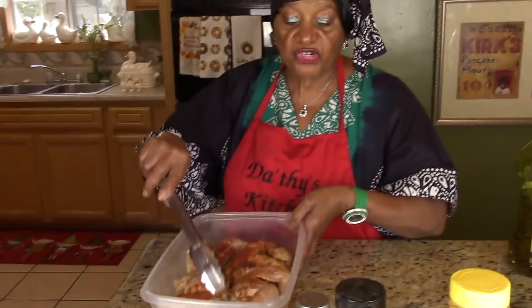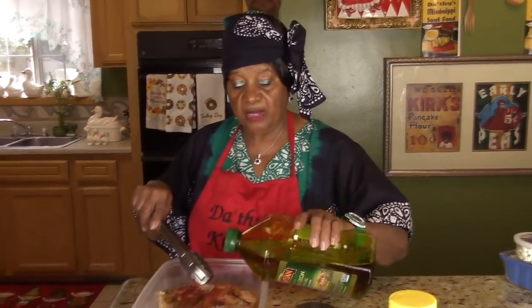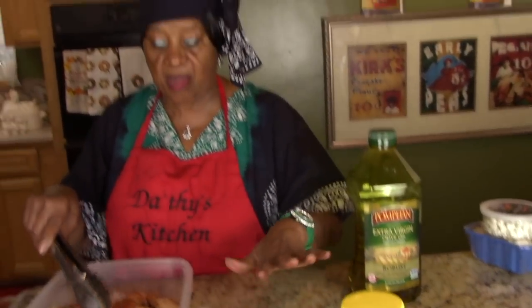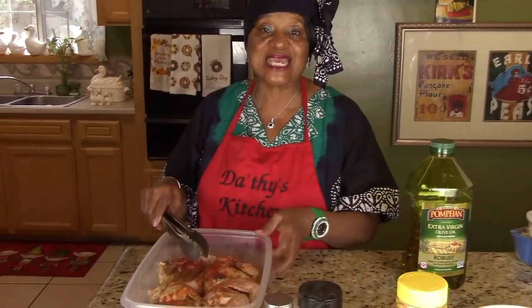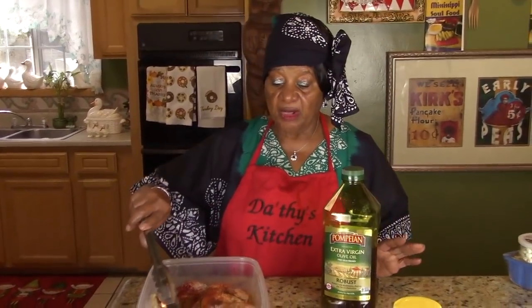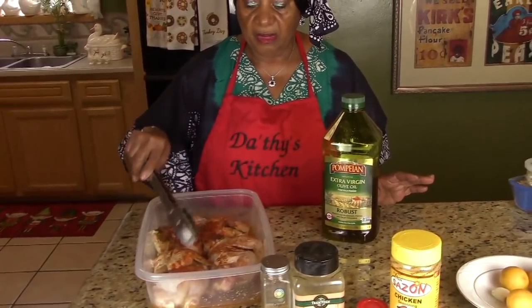But the first thing you do before you put any of that on is coat it with olive oil all over, so the olive oil sticks to the chicken. Then when you put the other ingredients on, they will coat it and make it stick. So we're going to take this and bake this chicken.